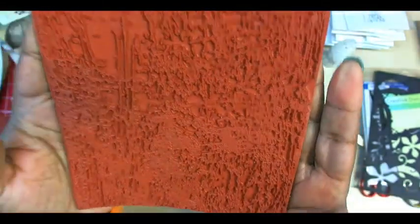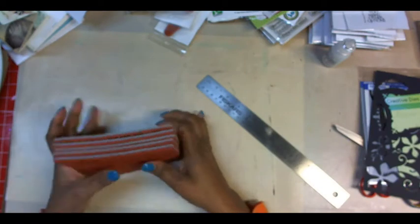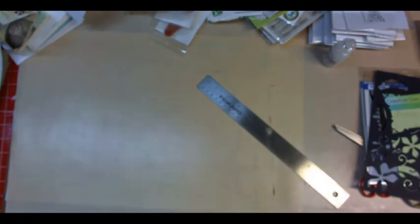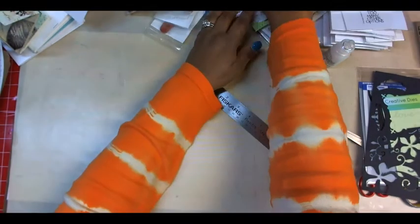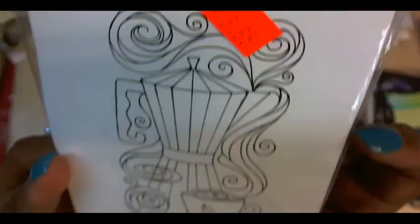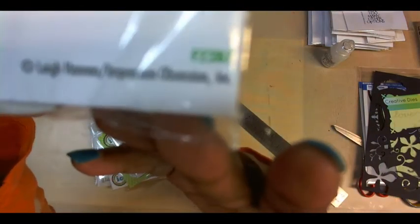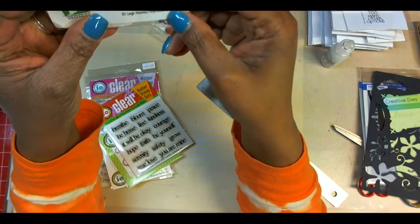My husband and I were installing something in wood and the shavings are tickling my nose. Also from Impression Obsession, in their clearance bin, I got this baby for half off. They don't name theirs — they just give a number. The number is F2287.